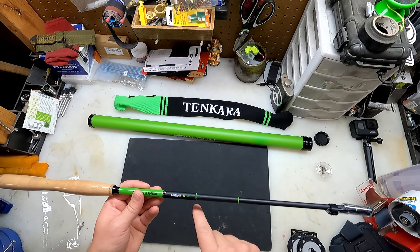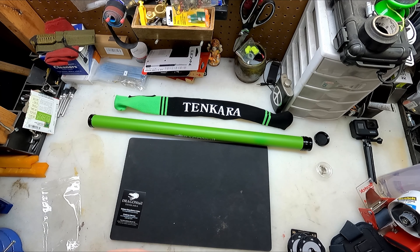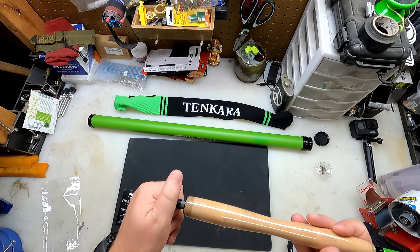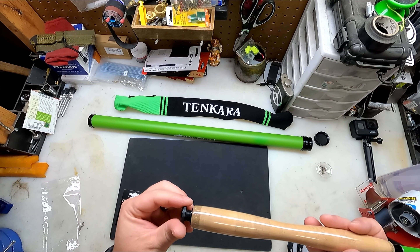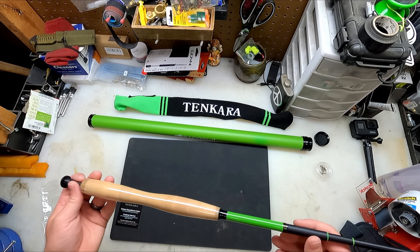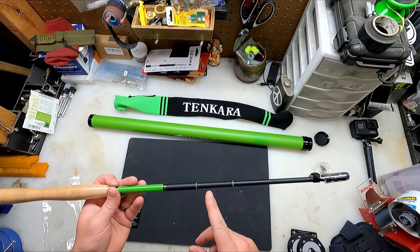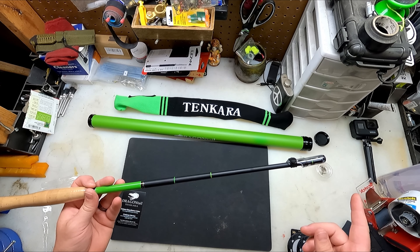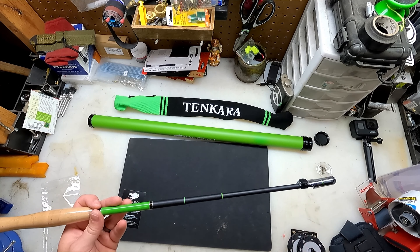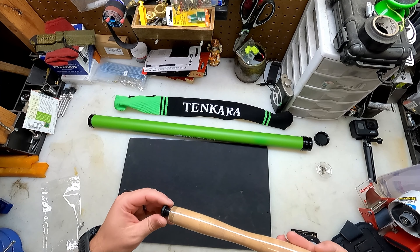So this is the Mutant ZX380. They had some shipping delays at one point, but it looks like they got it all figured out. So this is what they call a zoom rod — you can fish multiple different lengths. The longest is 380 centimeters, and then it drops down to about 12 and a half feet, 11 and a half feet, and then about 10 and a half feet or somewhere right in there. I'll have to look up the exact increments.